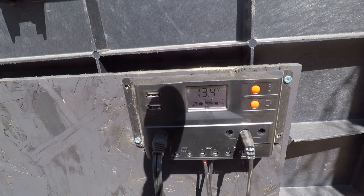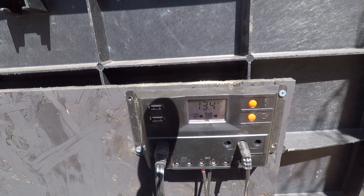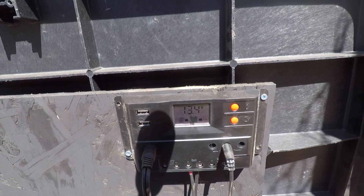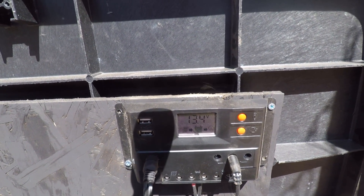We're going to wait and see how long the AC runs on solar until we get to about 60 percent battery.